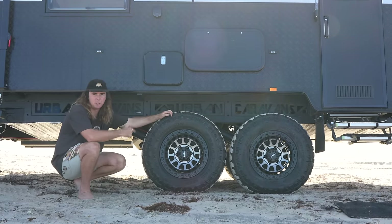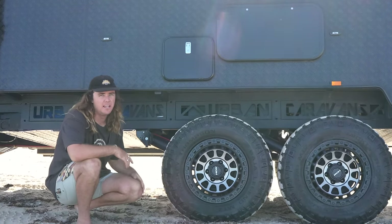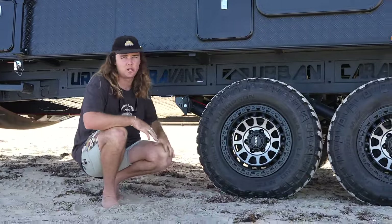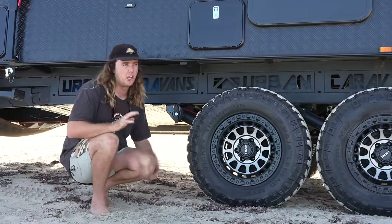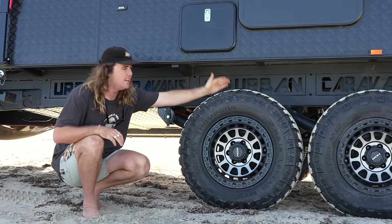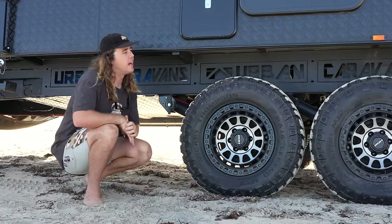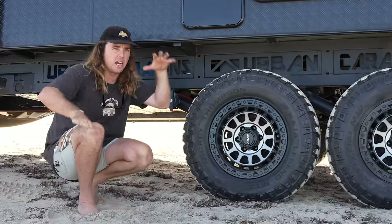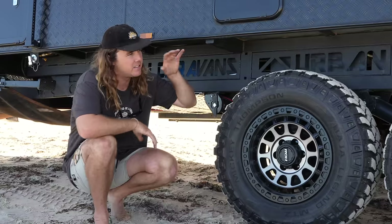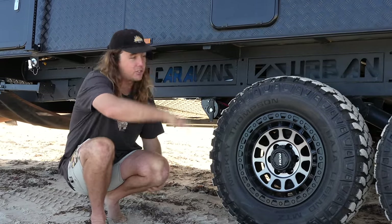There you go — that's close to full extension. As you can see there's a lot of travel in this suspension. We've tested it side by side next to ATX and it has twice as much travel up and down. Urban have also done a flat floor van but there's a little cavity underneath the wheel arch, allowing the wheels to actually tuck up within the van for even more travel. The caravan is mimicking the car — drop the wheel, tuck the wheel — just like a car articulating through ruts.